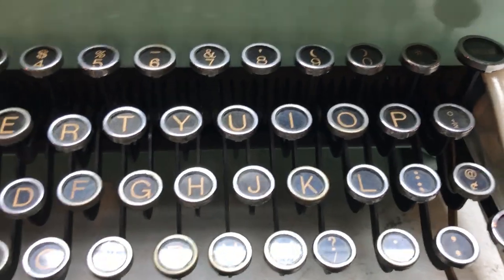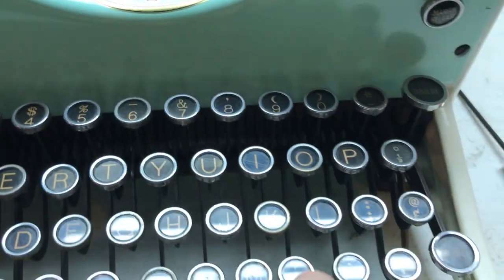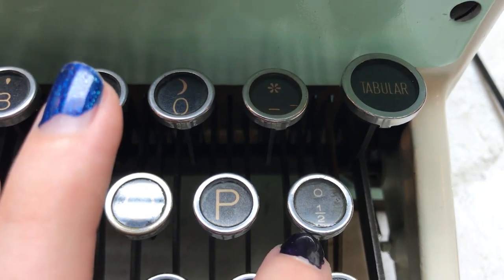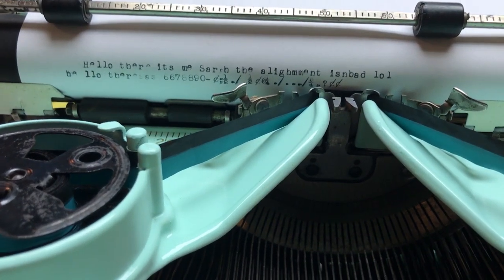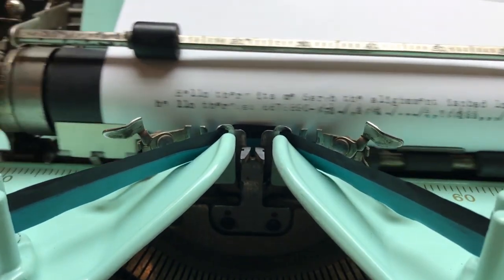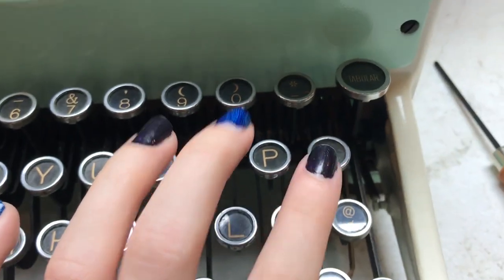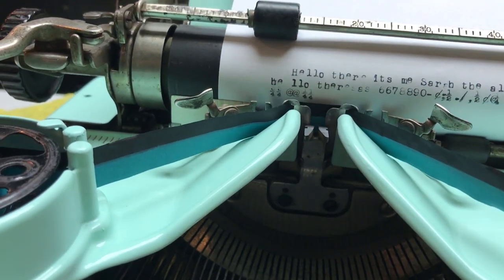Another realization: the keys on this typewriter are from a KMM and the actual type slugs are from the Royal Ten itself, but they don't exactly match. So if I hit what looks like a degree symbol and a half, I get the cent sign. If I hit the at/cent sign on the keyboard, I get nothing because it's stuck. On the commas I get something I don't know what that is. On the half and degree I get the three-fourths, and on the at/cent sign I get a fourth.